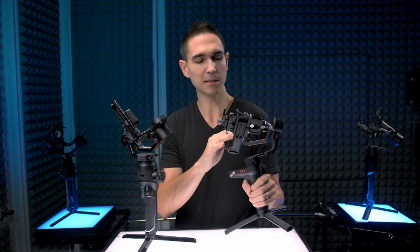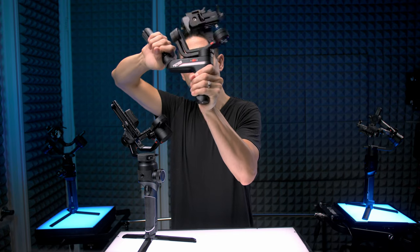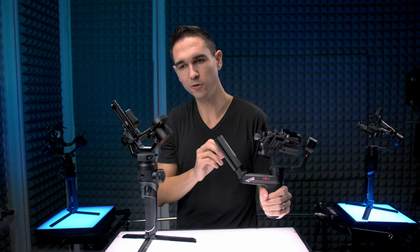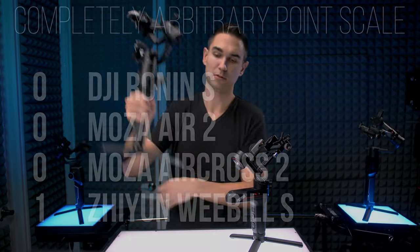Finally, the Zhiyun Weeble-S. It's different — it's the cheapest gimbal. When tightening down the tripod piece going from regular to inverted grip mode, you can actually hear all the plastic flexing, and that's kind of concerning. One reviewer I found — Vu Nguyen, I'll link his channel — had all his axis locks break entirely. I think that speaks to the cheapest build quality condition here. It's the cheapest gimbal but it also has the parts that might not last the longest — more of a you-get-what-you-pay-for situation. The build quality point goes by far to the Ronin-S.